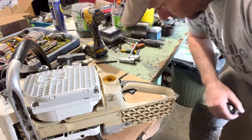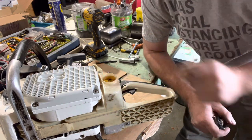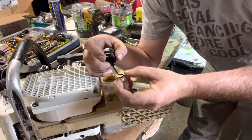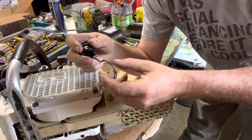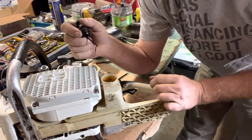One other thing I noticed with the fuel cap — it had also degraded the tether really badly on it, so it just kept snapping off.